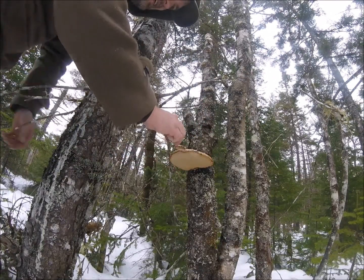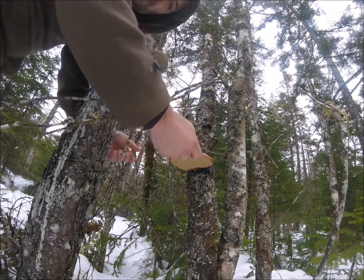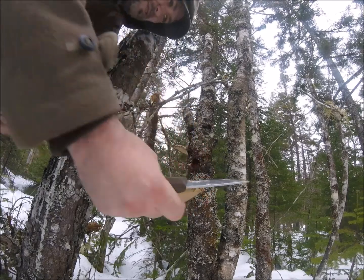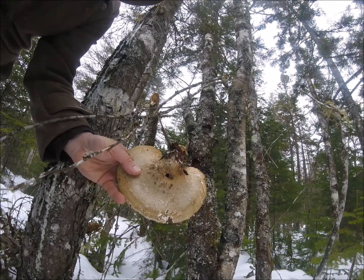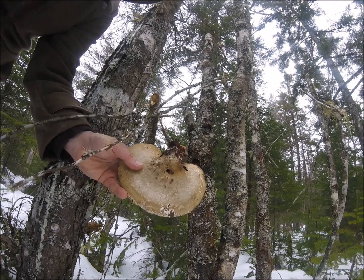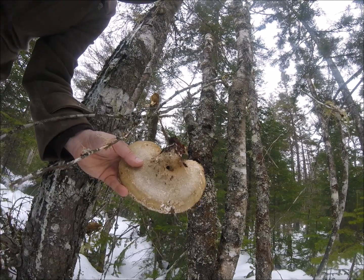So we found our first one. This is basically birch polypore — horseshoe fungus — it's got a number of different names. I'm going to crack that off. Once that dries up and the moisture is gone, it's going to make a fantastic tinder. So I'll keep this in the pouch, move on, and see if we can find a couple more and start harvesting some usnea.